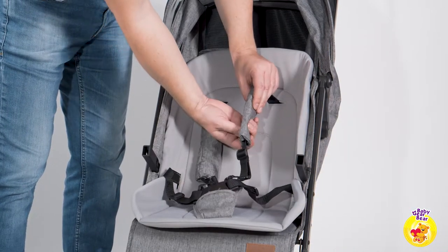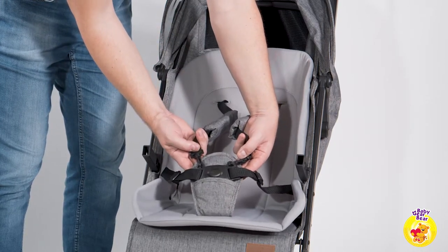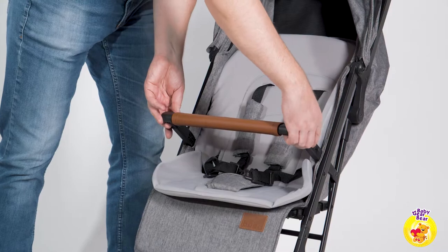Safety of the little passenger is ensured with a five-point padded harness. There's also a bumper bar covered with PU leather.